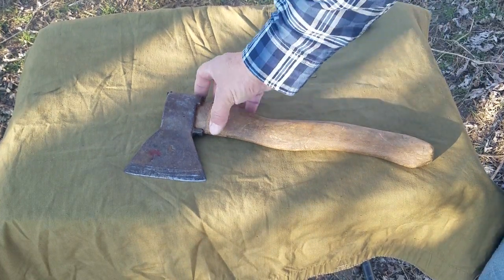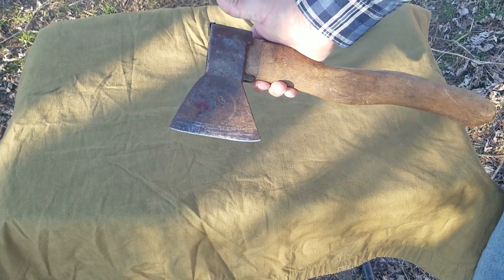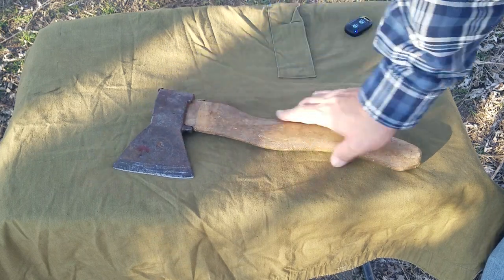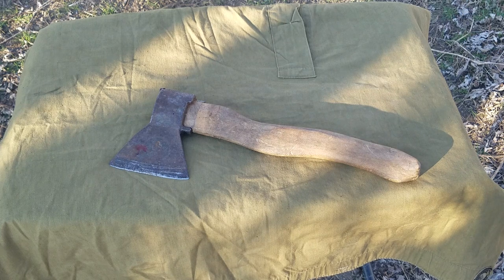Anyway, this is a Soviet-era Eastern woodsman's axe. Sometimes they're called hunter's axes or trapper's axes. Thank you.